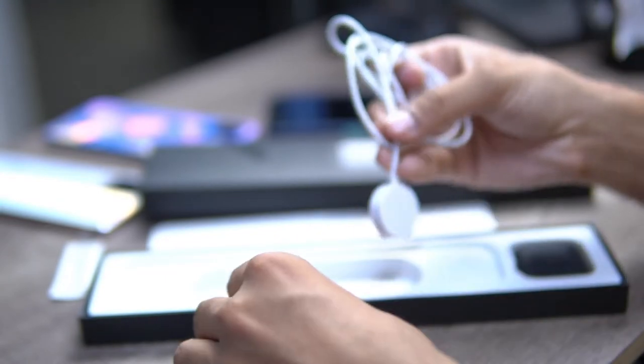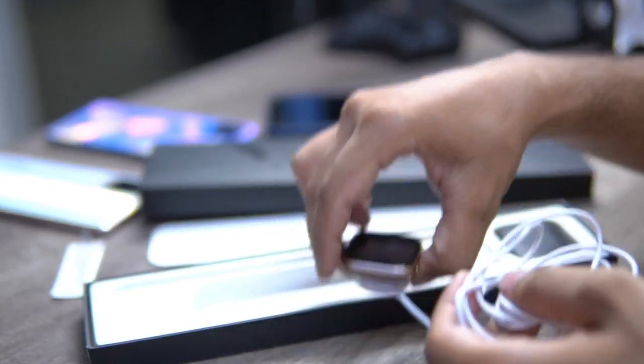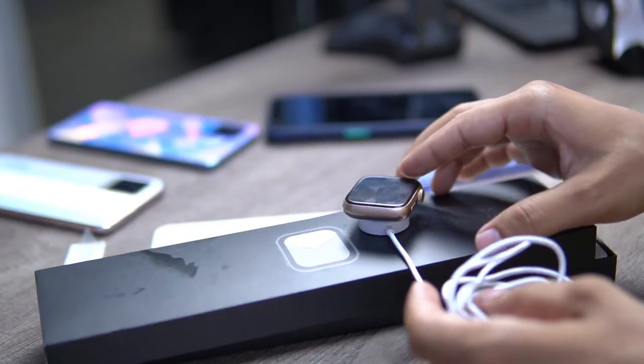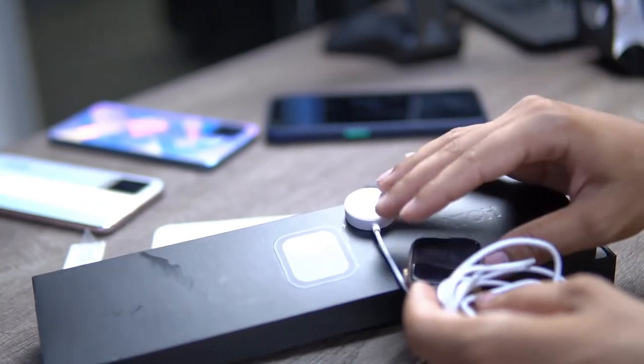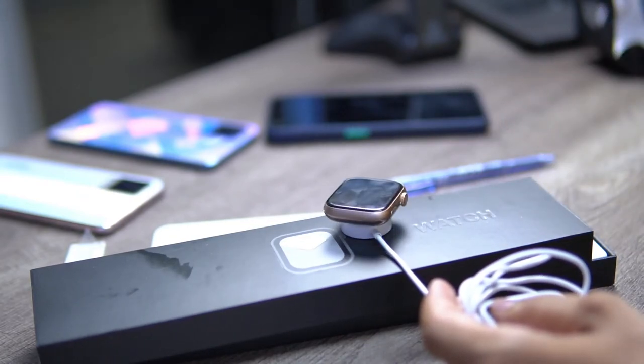The charger connects magnetically to the back of the watch. You can see here — it is a magnetic connect on the back, just like Apple's magnetic charger.